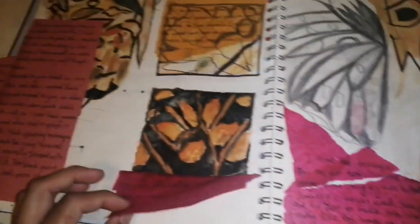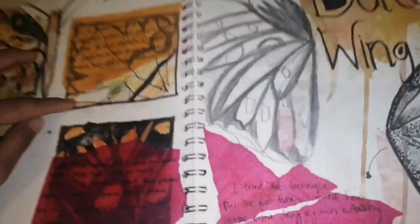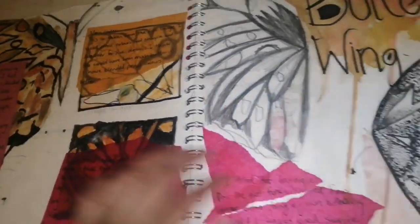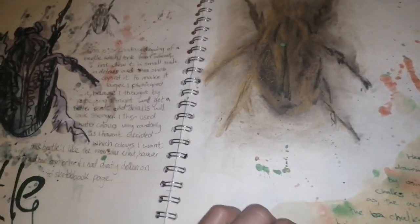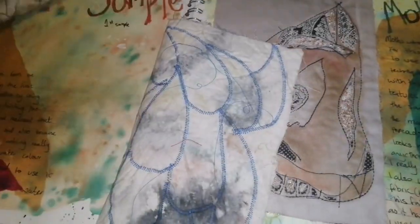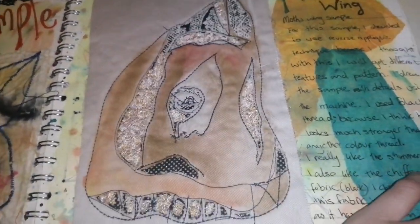As you can see, there are different techniques going on in my sketchbook. Annotation is the most important part — your tutors really look for it. They really want to know the inspiration, they want to know your thoughts behind each and every single thing, and they really want to know the process. Sometimes they know what you've been doing, but they want to see it and know how you did it and how it went for you.